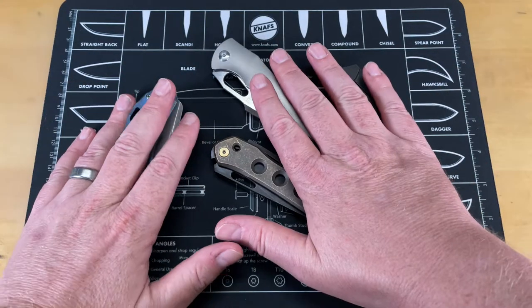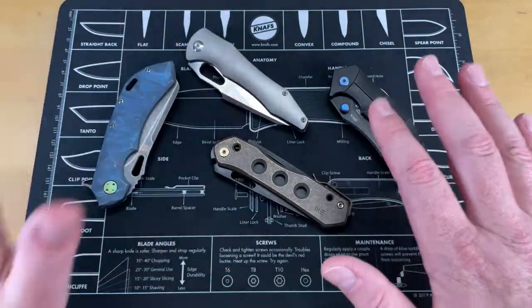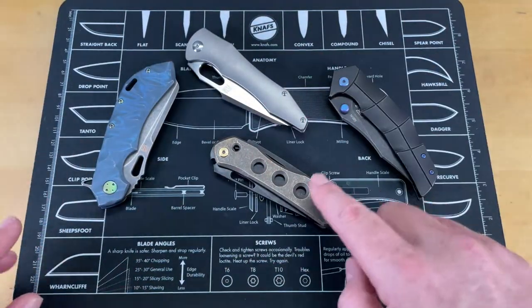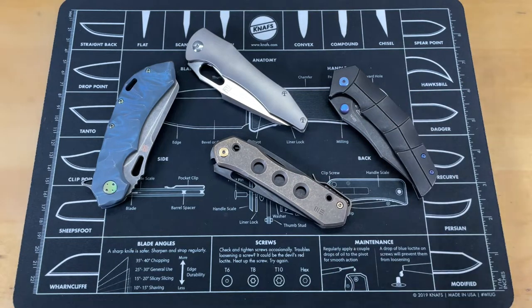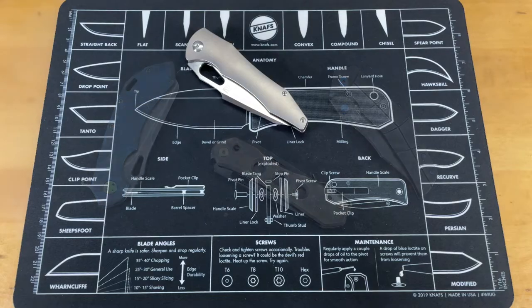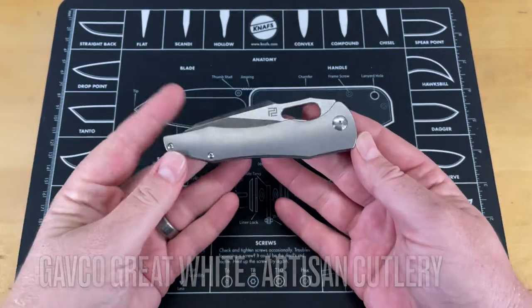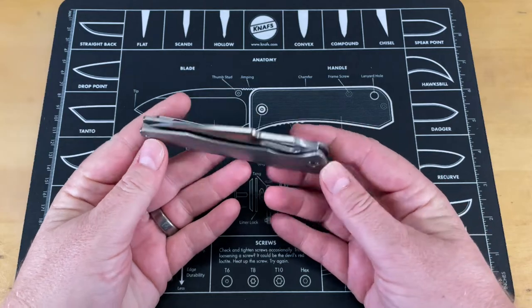So I have four knives that I've picked out here. We're going to do this one first, but half of these knives are mine and half are on loan. I wanted to get this video done while I still had these loaner knives. Now this is the Gavco Great White, designed by Mike Gavick and made by Artisan Knives.